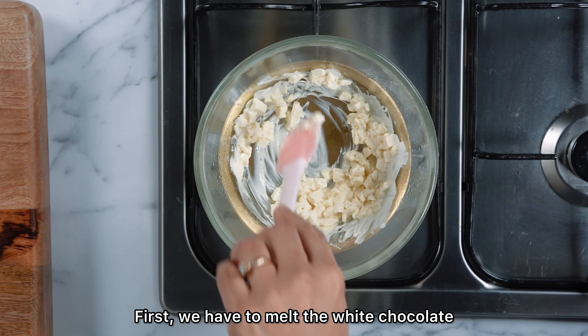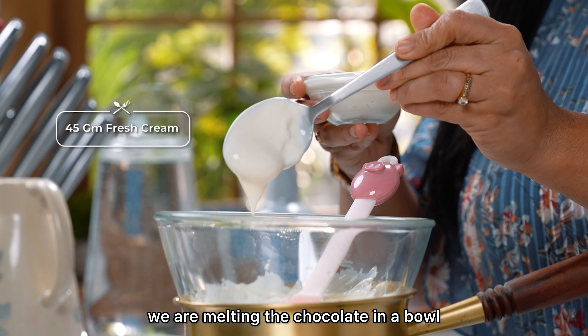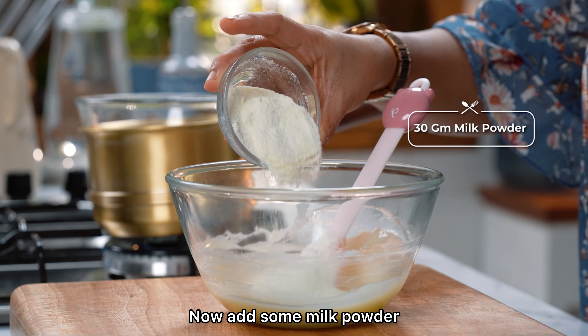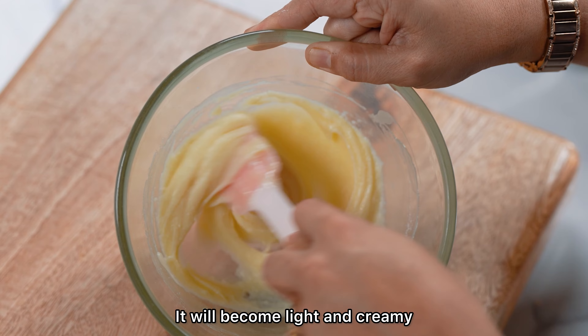First, we have to melt the white chocolate using the double boiler method. After the water is boiling, we melt the chocolate in a bowl. We are adding cream and mixing it in. Then we will add some milk powder. Let's mix it well.